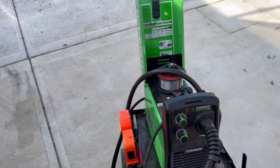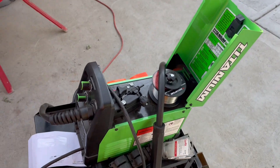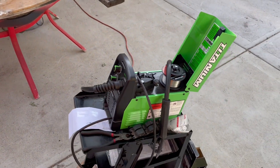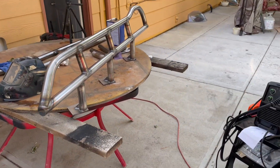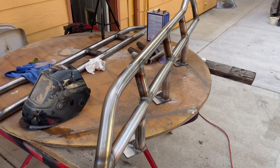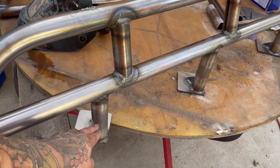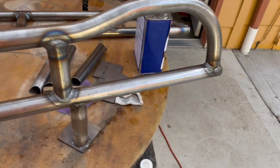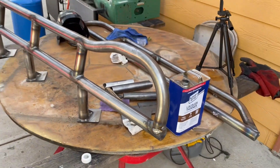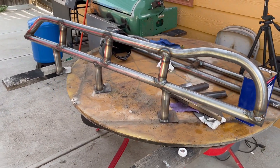I'm just using a cheap little Harbor Freight flux core welder and it seems to work. I've done a winch plate with it and the welds held, so hopefully these hold. I'm going to let it cool down for a bit and then paint it — probably only paint it to about here so I can still have bare metal welded to the frame, and then I'll paint all of it after.